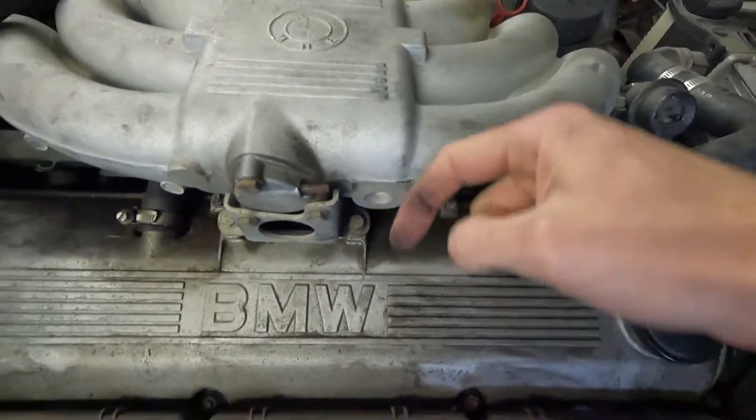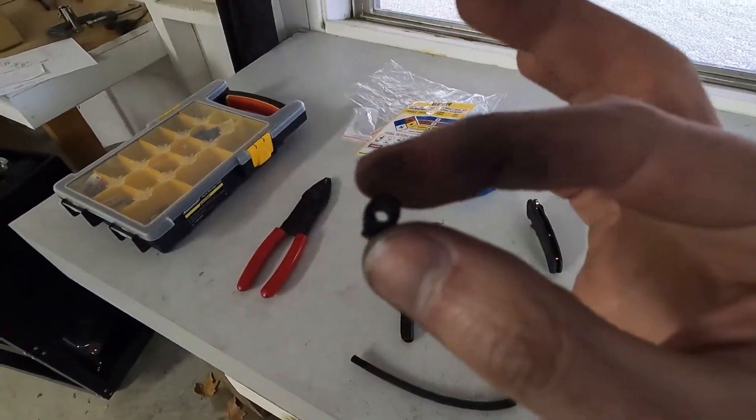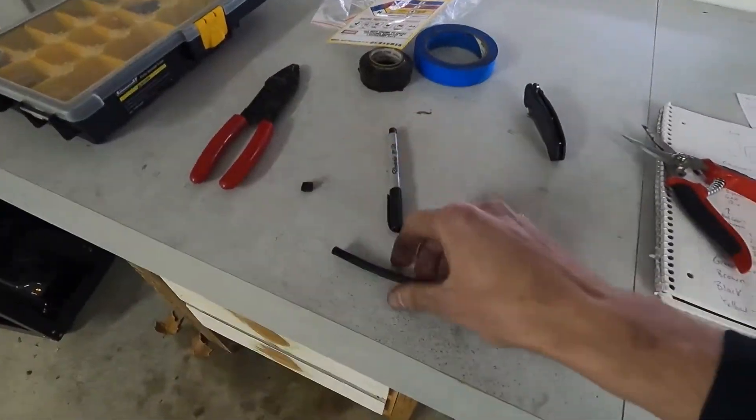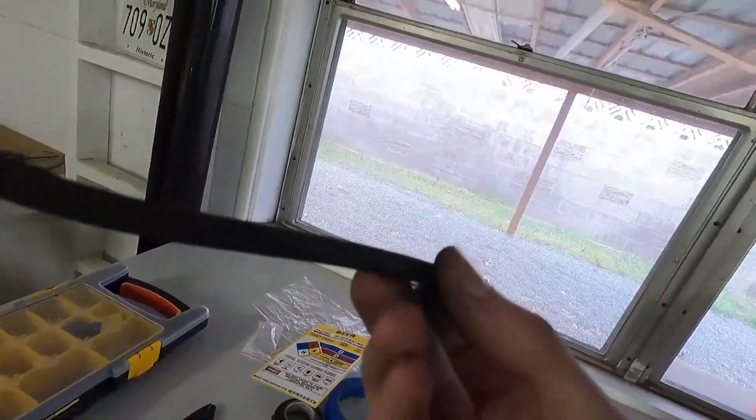For the Megasquirt you have to run some hose for vacuum pressure into the back of it, so I was going to tee in a line from the fuel regulator that connects to the manifold and run that through the firewall into the Megasquirt. As I was taking off that line you can see how brittle it was — it actually tore the little ends on the fuel pressure regulator, and all I have to do is rub it a little and the line is just deteriorating. Good thing — this line was done and needed replacing anyway.